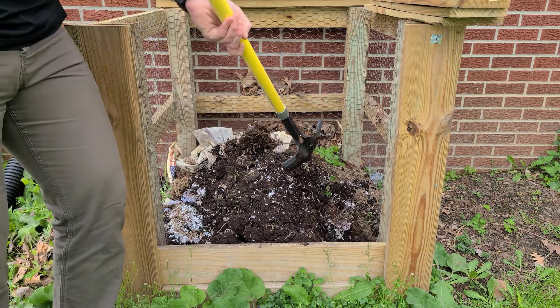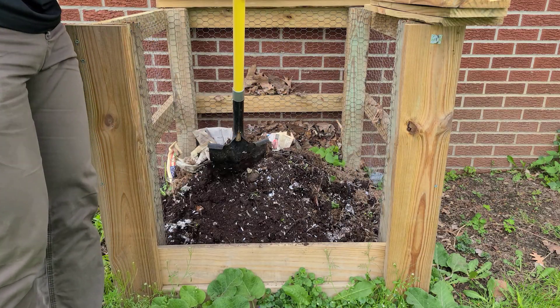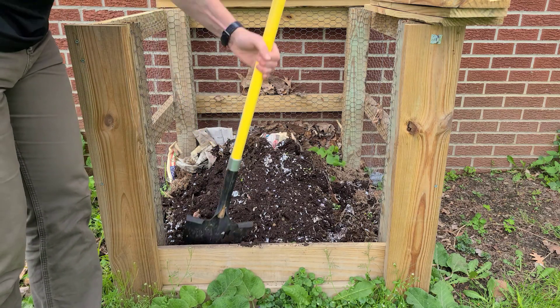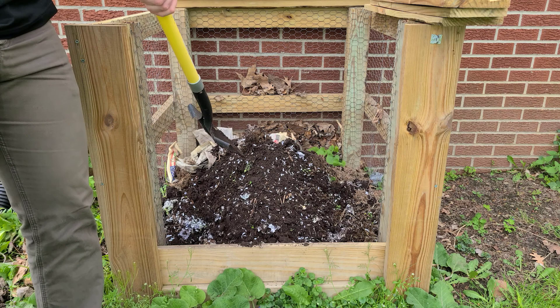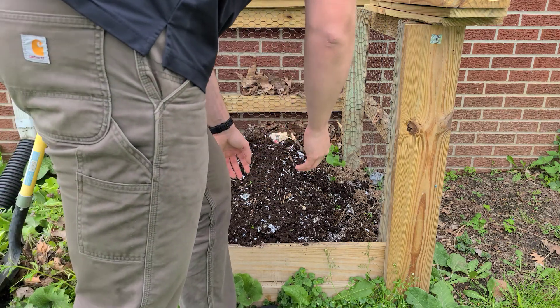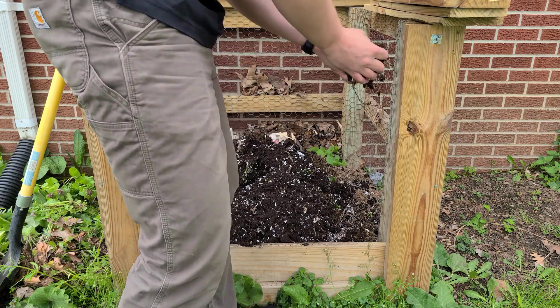As you begin to build your pile, remember that the composting process takes water and oxygen. Make sure that your compost stays moist but not wet, and make sure that you turn your compost pile with a pitchfork or shovel every month to make sure that it's getting the proper amount of oxygen.